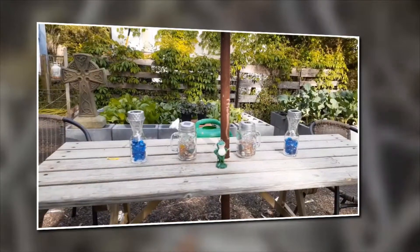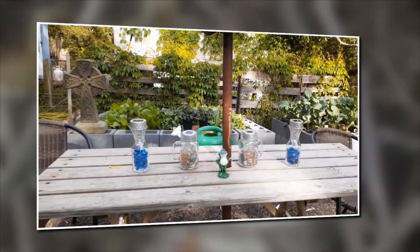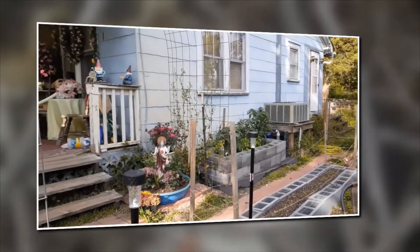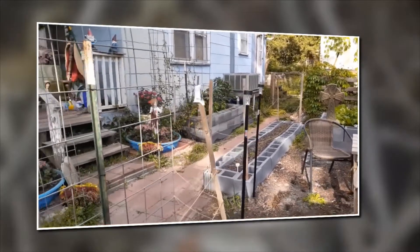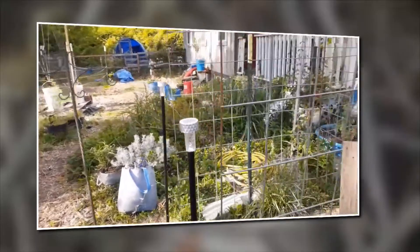Next you'll see my picnic table. I took two mason jars and two vases, put the little glass stones from Dollar Tree in there, and just popped the tops off the solar lights and popped them inside. I put these where I thought I could use a little extra light.